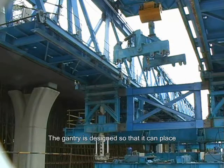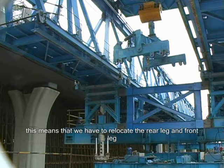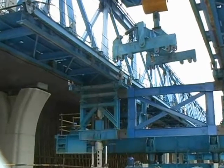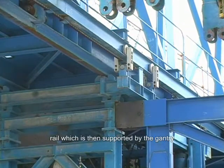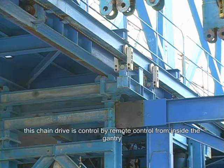The gantry is designed so that it can place 30 to 45 meter spans. This means that we have to relocate the rear leg and front leg. The rear leg is suspended upon a set of rollers. These rollers are hanging from a rail which is then supported by the gantry, and they are fixed to a chain drive. This chain drive is controlled by remote control from inside the gantry.